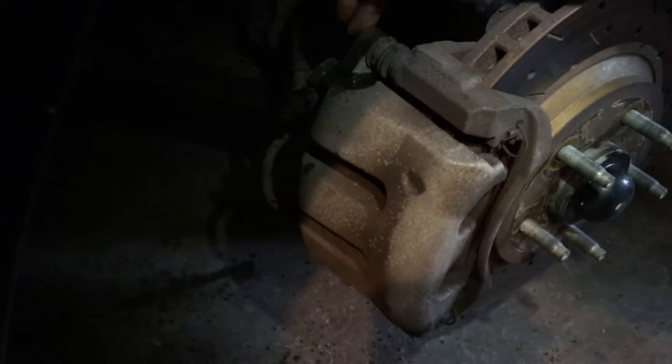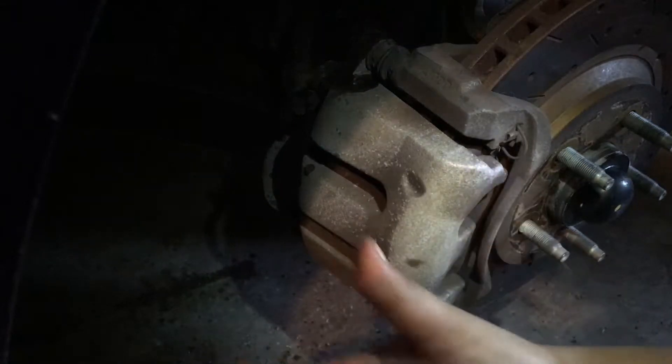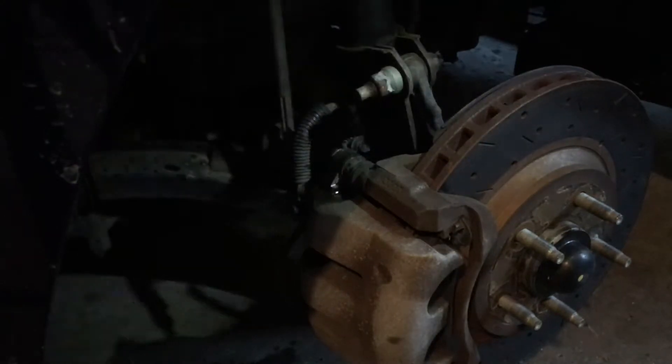To change the pads, we're going to take off two 12-millimeter bolts here. Then we'll take off the caliper and just shimmy the caliper off the old brake pad. I like to start at the top, but once you start doing this on your own car, you'll find a better way that works for you. So what I like to do is loosen it enough just so that it's about a couple centimeters away from the actual brake caliper.